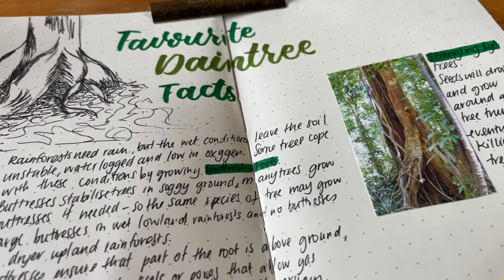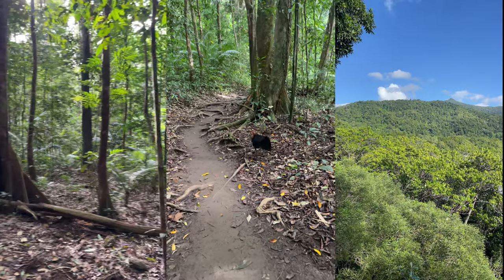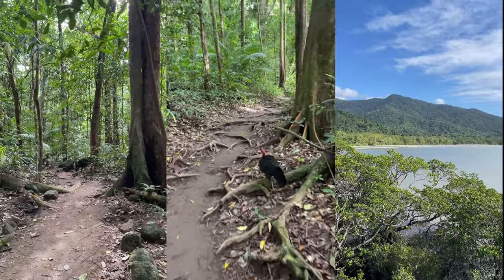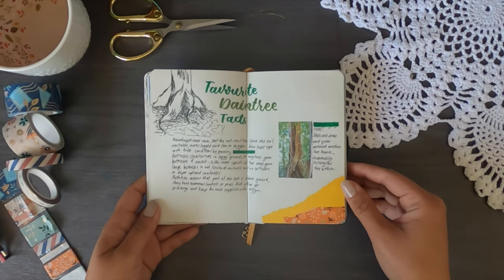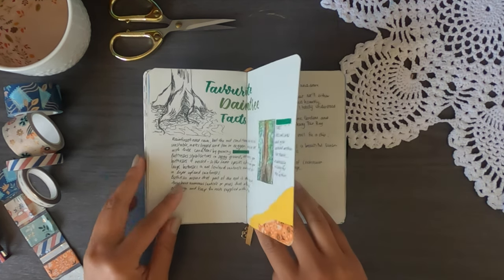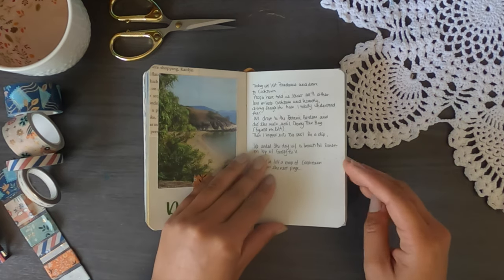I did a little drawing of my favourite Daintree facts — the buttress roots and the strangling figs. Buttresses help stabilise trees in the rainforest where the ground is muddy and trees could easily fall over. Strangling figs work by a fig seed implanting close to an existing tree, growing around it and eventually strangling it.